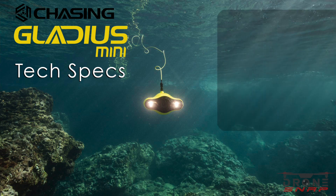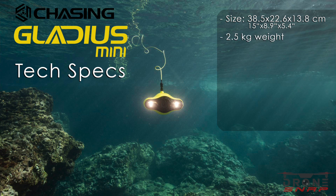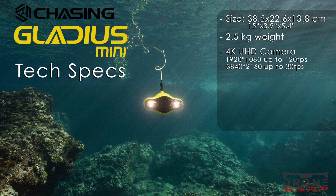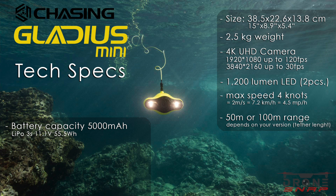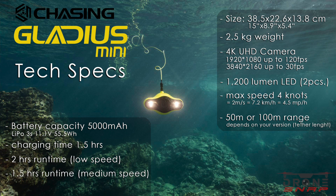Let's have a closer look at the specs. We have a size of 38.5 x 22.6 x 13.8 cm and a total weight of two and a half kilos. The camera system can record up to 30 frames per second in 4K resolution and up to 120 frames per second in full HD. The two LEDs have a brightness of 1200 lumens each. The maximum speed is about 4 knots — that's equal to 2 meters per second or 7.2 km/h or four and a half miles per hour. You can have a tether range of 50 or 100 meters. The battery has a total capacity of 5000 mAh, takes about one and a half hours to fully charge, and gives a run time of two hours at low speed, one and a half hours at medium speed, and 40 minutes at high speed.